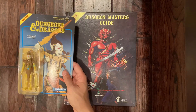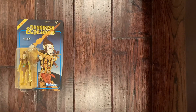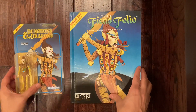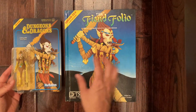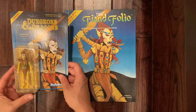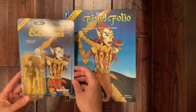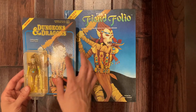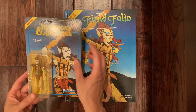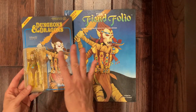The third action figure in this line is this guy here — he comes from the cover of the Fiend Folio, which is this book here. He has an accessory: a little sword, which is cool. He's intact on the blister pack and I think I might just use him as a display piece next to my hardcover books. I'm going to leave him on the card because once you take him off, part of the appeal is the artwork on the actual card.